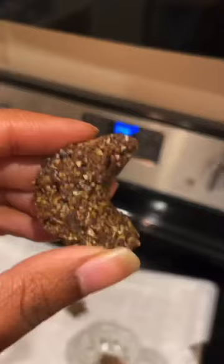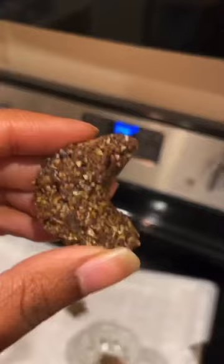If you don't like the crunch of the shell pieces, you could always make hackberry milk instead. So have fun hunting for hackberries — they're all over the world. Happy snacking, don't die.